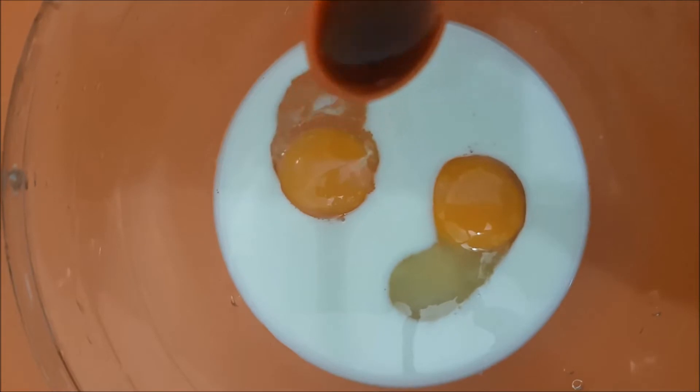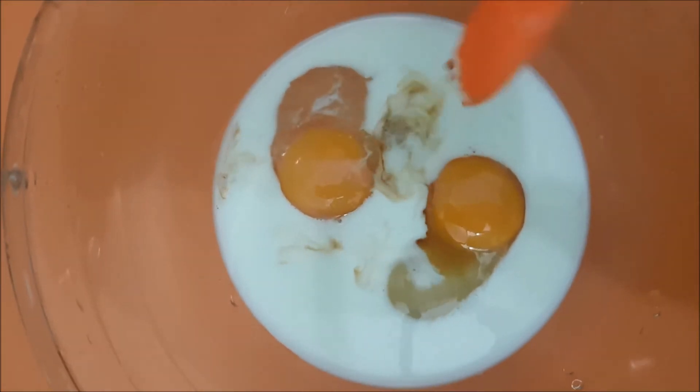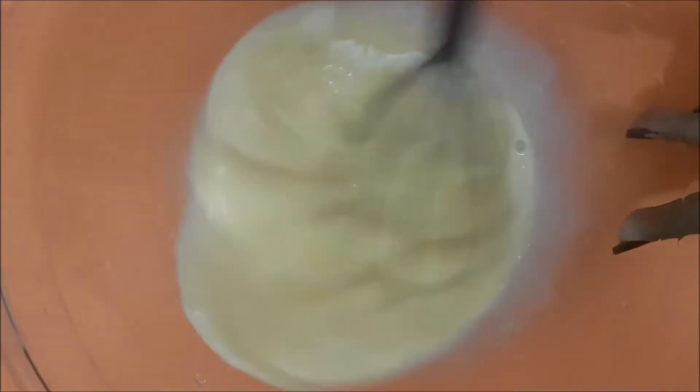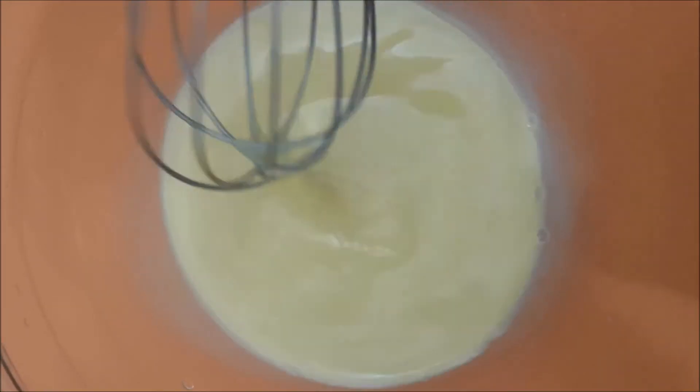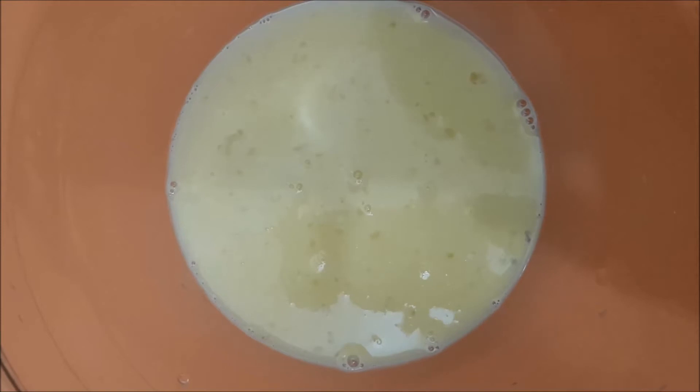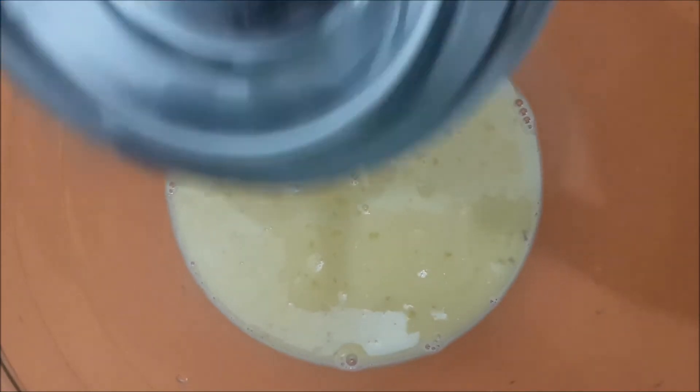Add 4 tsp. Use 4 tsp. Don't make it like candy — mix like this. So add semolina.